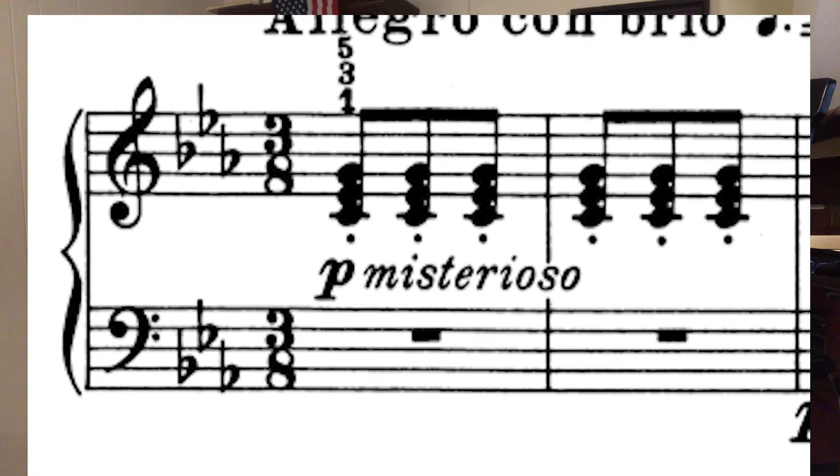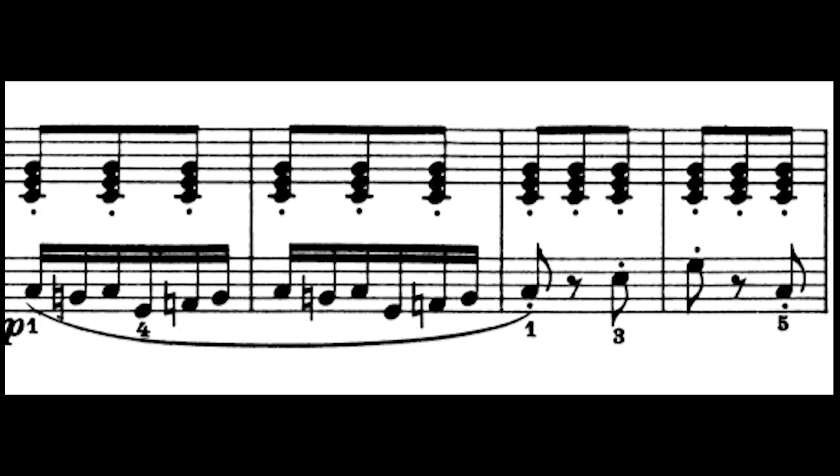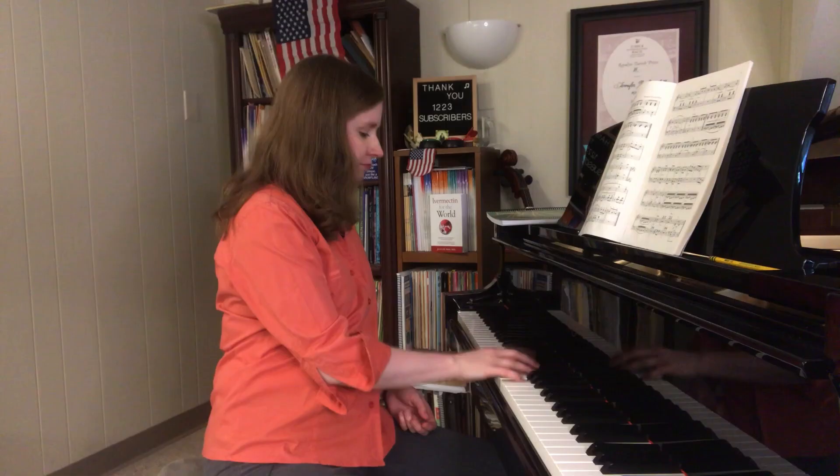The first practice tip is working on balancing the hands, because the right hand for a change doesn't have the melody. The right hand is hanging out on these chords creating the spooky atmosphere, like something's in the woods. The left hand has to be slightly louder than the right hand. What you can do is something called ghost playing.